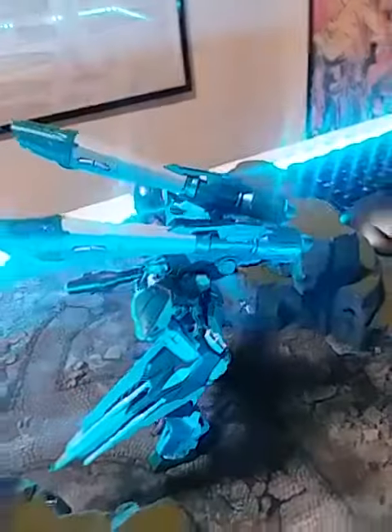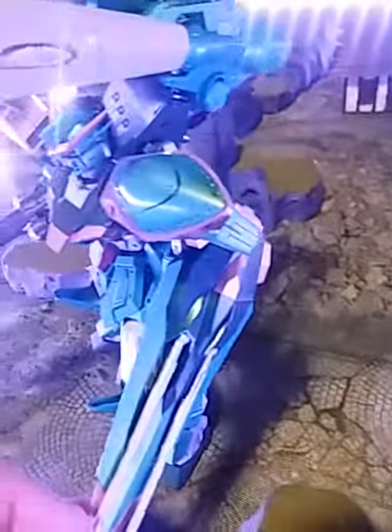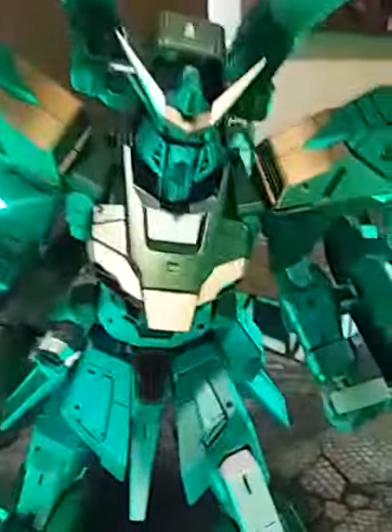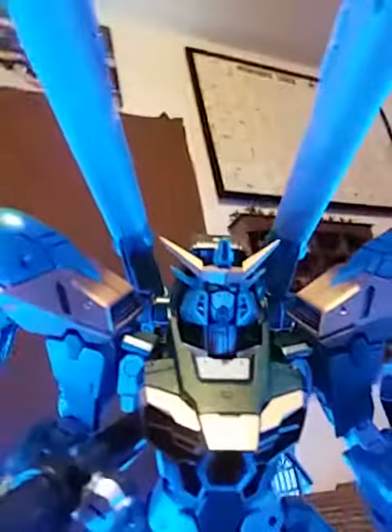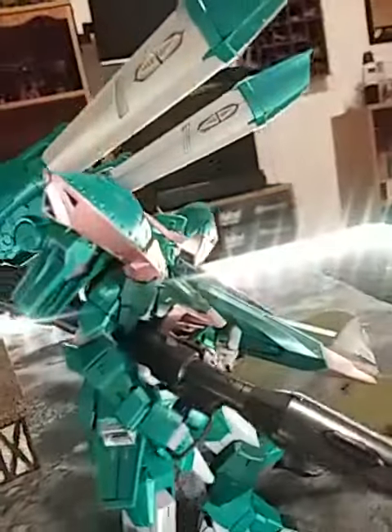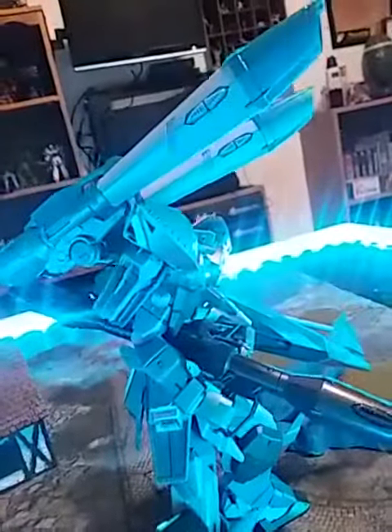Fully poseable cannons. Poseable shield cannons. Grenade launcher. We've got a chest cannon there. This thing is stacked to the teeth.